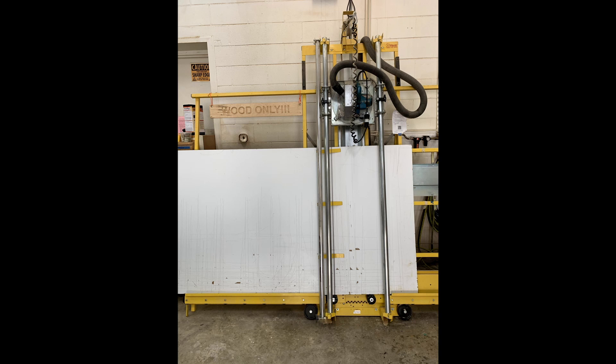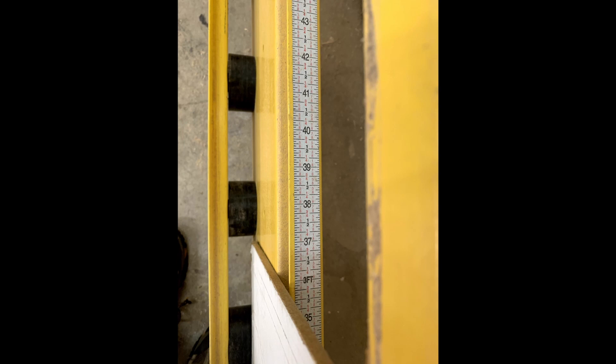The longer edge should be placed along the rollers. Final cuts are better done with other tools such as the table saw. You can look at the measuring marks on the saw to determine the length of the remaining piece.